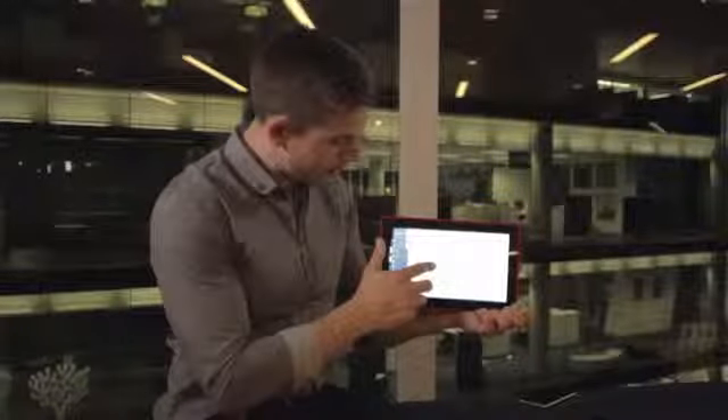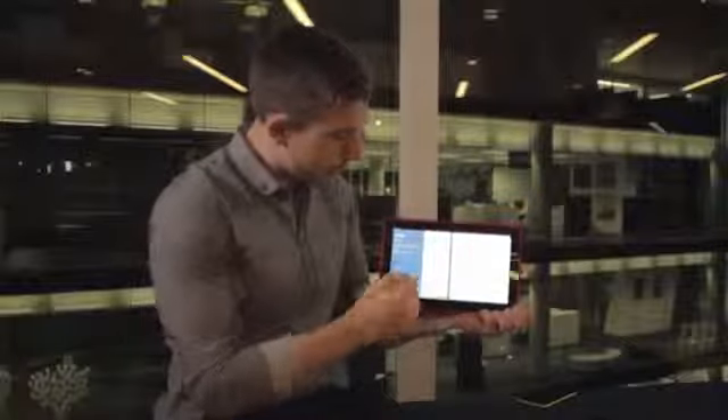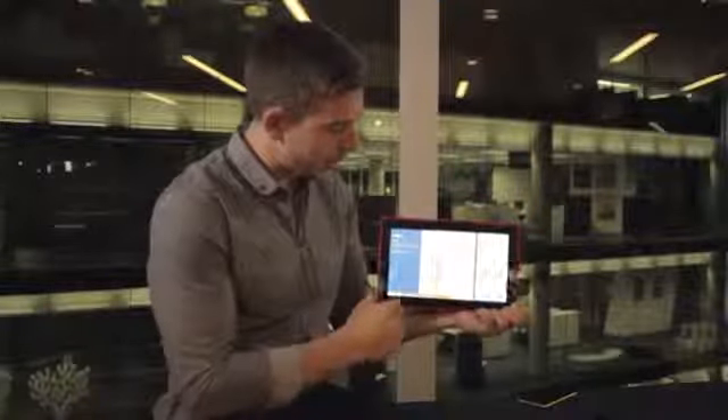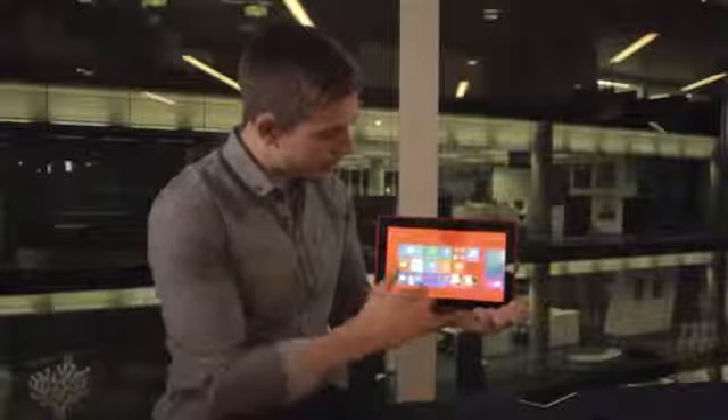Now I can use the multitask feature so I can have multiple windows open at the same time. The great new thing about 8.1 is I can actually decide how big I want those panes, so I can fully multitask — maybe editing a document and then sending it to someone, or writing an email while working on a document — and I can fully adjust how that looks.